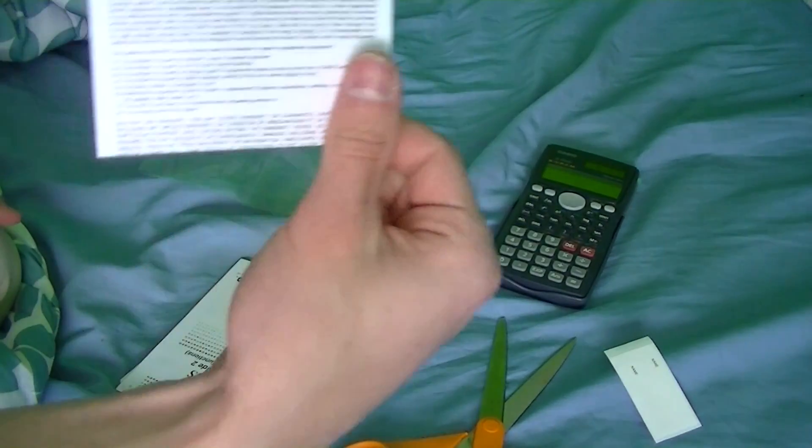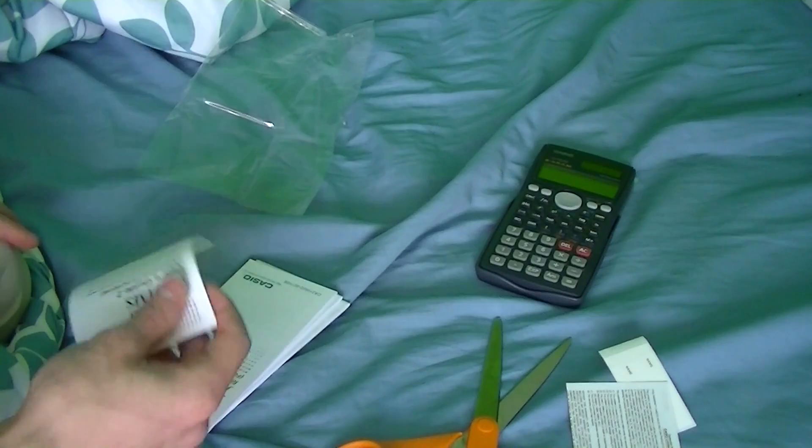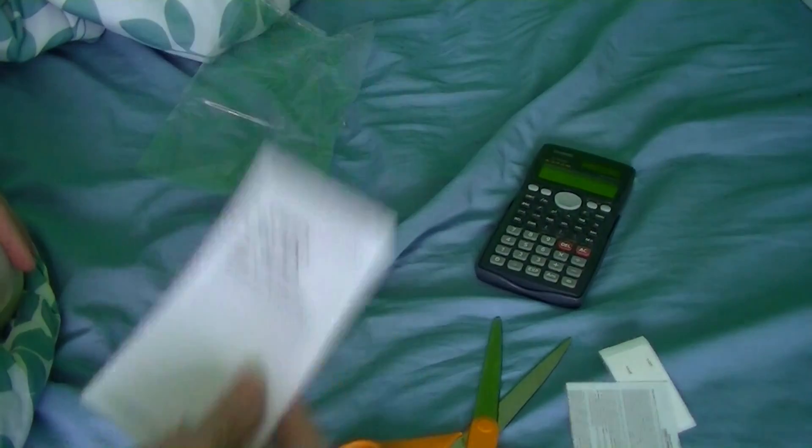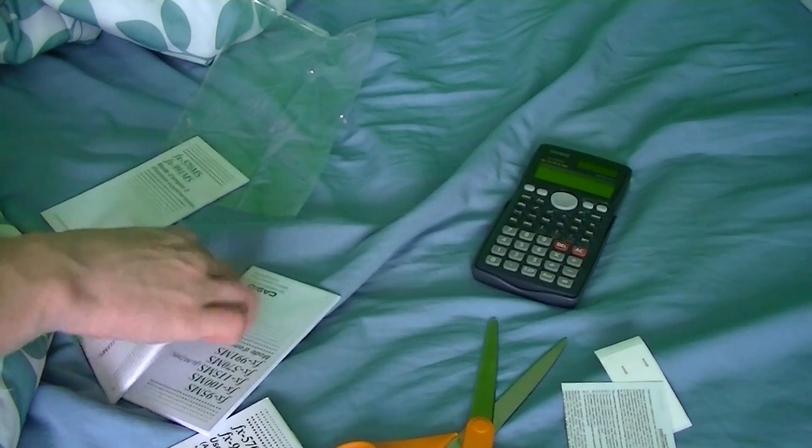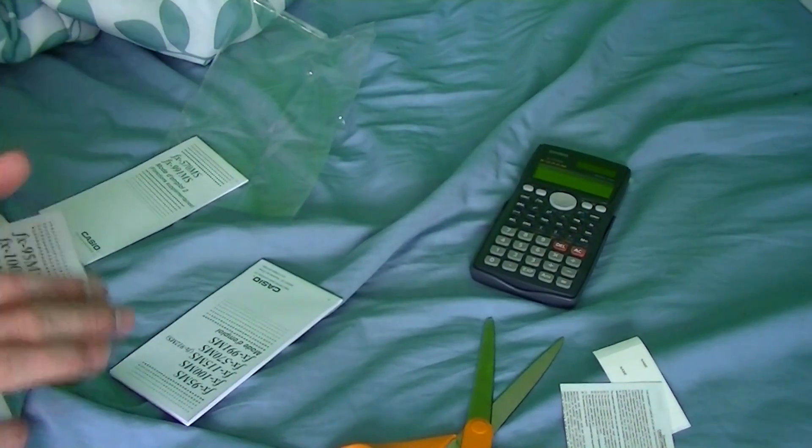We have the Casio limited warranty. We have the second user guide for the advanced functions. We have that in French, which is in green. And the ordinary user's guide. I've already gone through this, so you should already know how to use this.